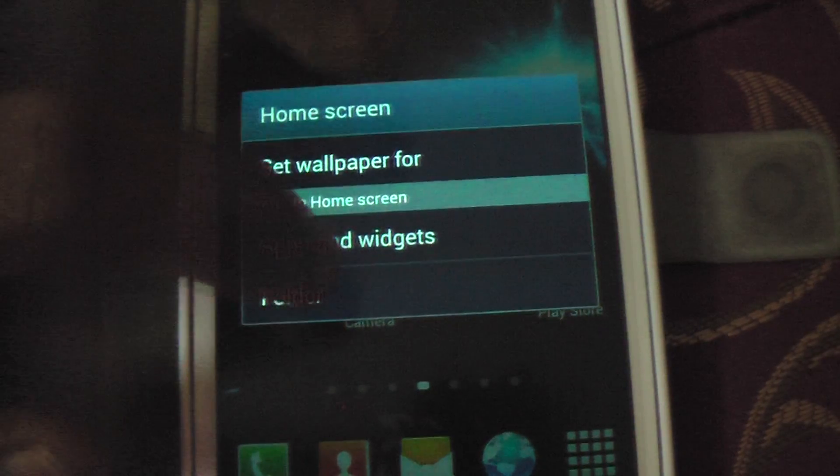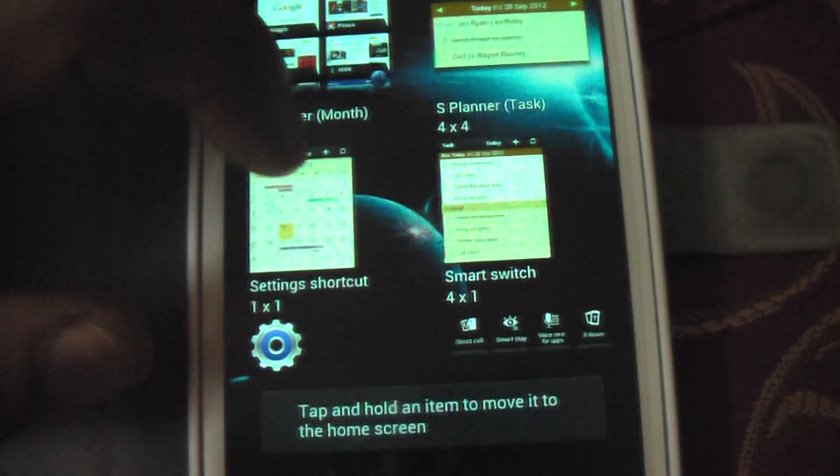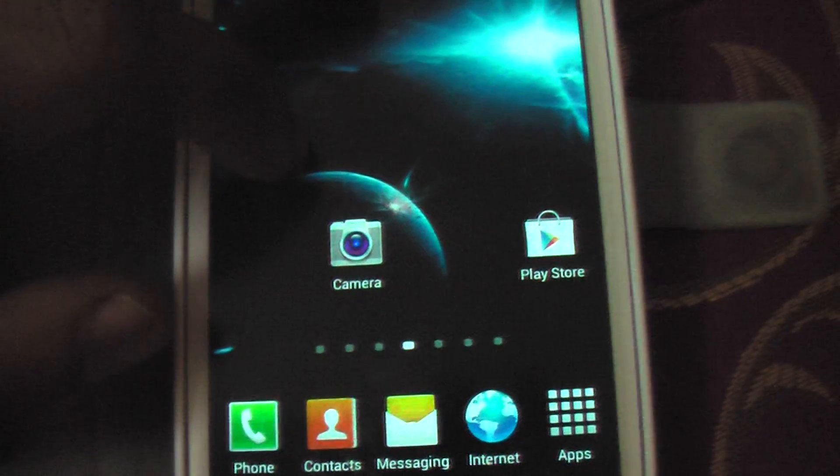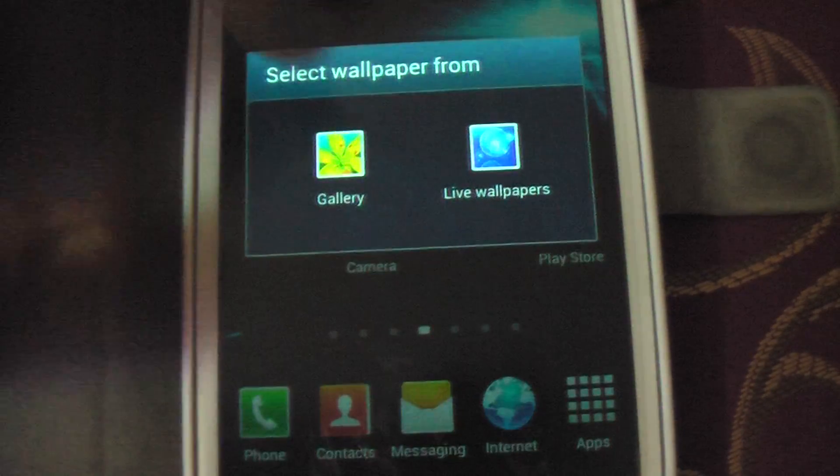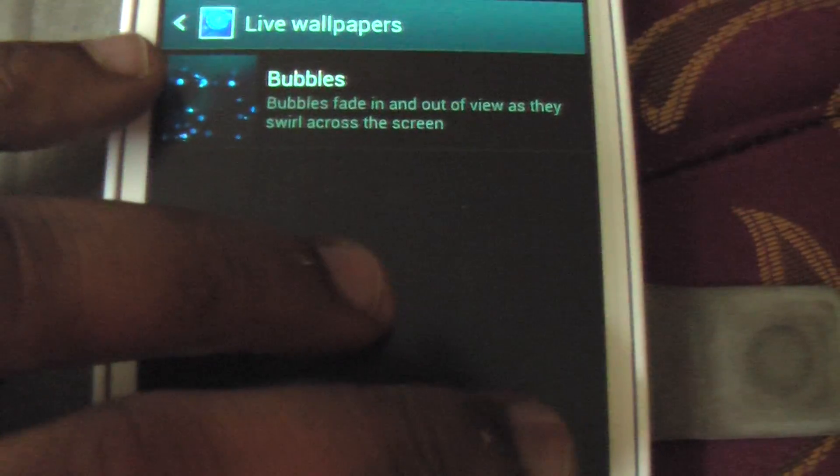You can select wallpaper for apps and folders. Set wallpaper for home and lock screen. It comes with live wallpaper. There was a ROM I tried before that doesn't come with any wallpaper, and only one live wallpaper — and that's Bubbles. It's a very very lightweight ROM.